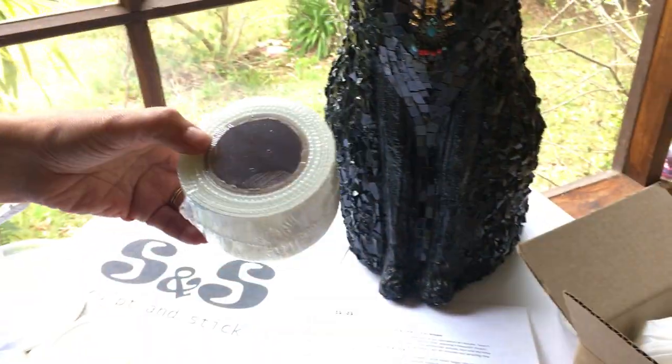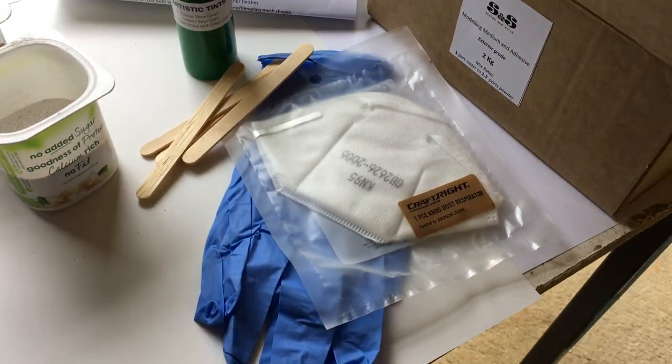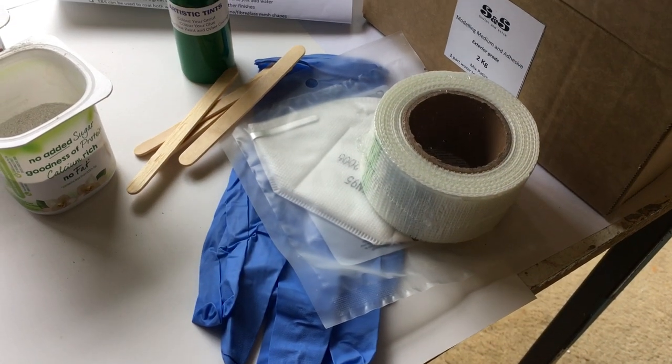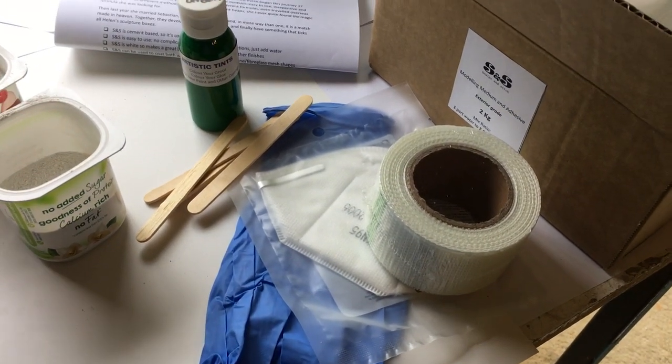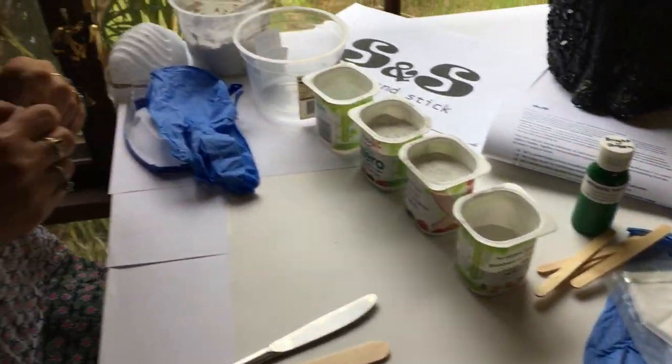The kit also has a roll of fiberglass tape, some applicators, a dust mask, and some gloves. That's pretty much most of what you need to do this type of sculpture — you just need to find a suitable found object and some containers to mix with. We're really big on sustainability at Artopia, so I encourage you to reuse things rather than buying new plastic.